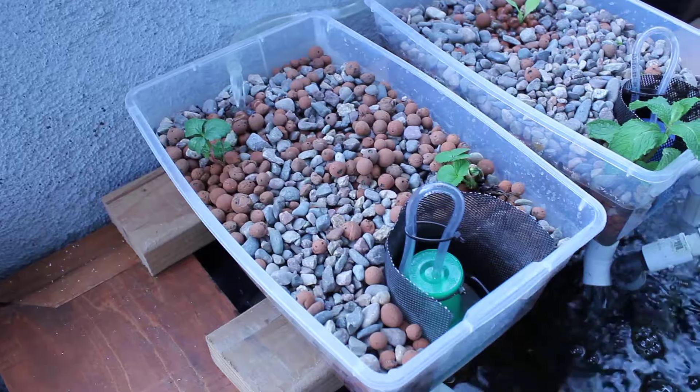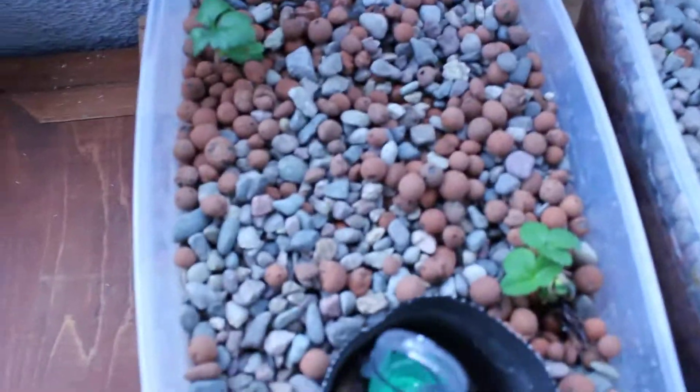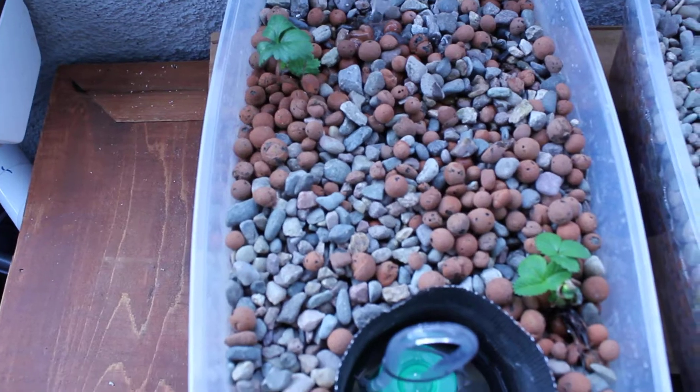Strawberry plants up in here in the little bell siphon grow containers. I think one died or it's hidden over in the corner — it might pop back up — but these two have some new leaves on them so they seem to be doing okay.